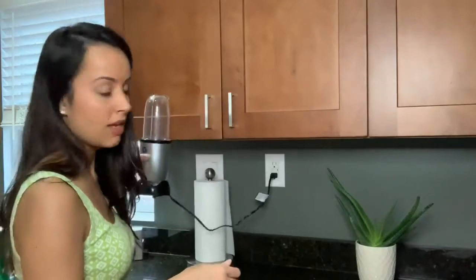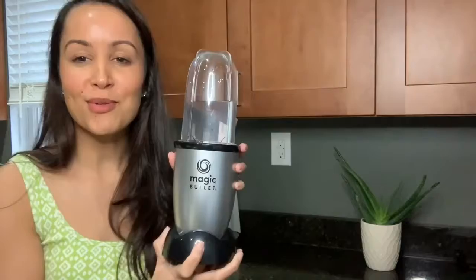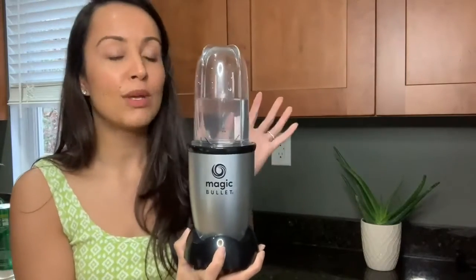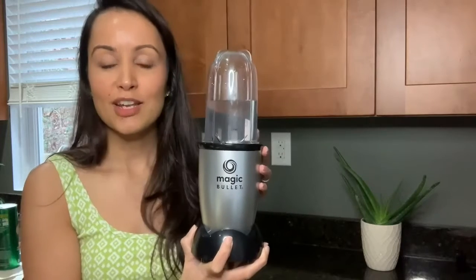The cord is a good size — plug it in and you still have plenty of wiggle room. We just typically leave it plugged in all day because this is a product we're going to be using every single day. Overall, we're super happy with it — it's very user-friendly and we've really been enjoying our Magic Bullet for the past couple of months.